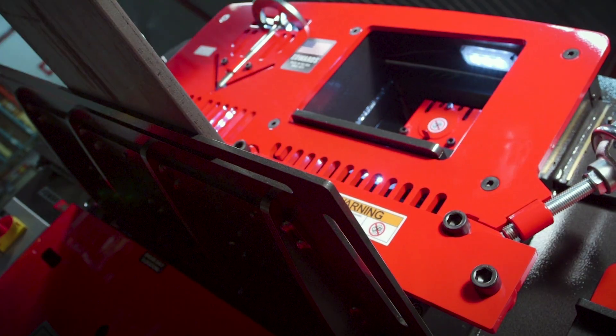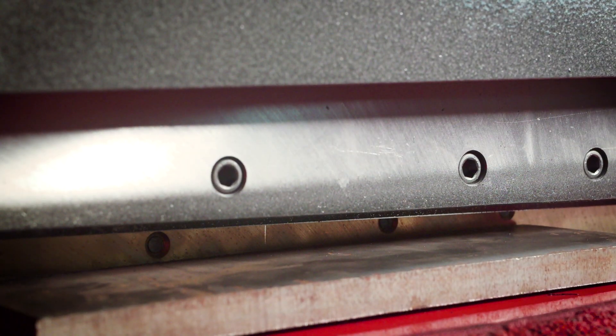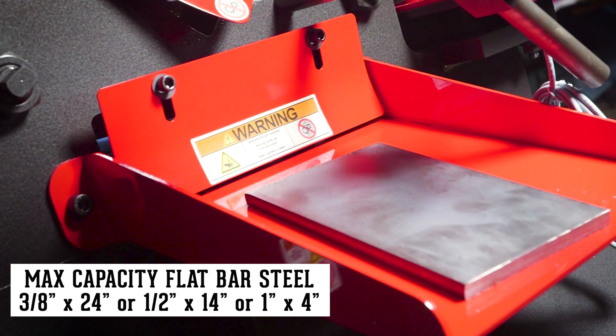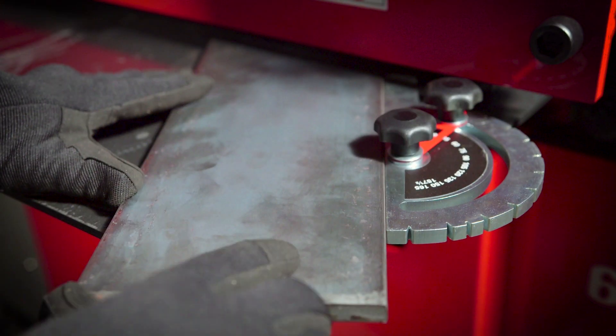For increased longevity, the four-sided flat bar shear blades and angle shear blades are made of precision machined, high-quality tool steel. Perfect for shearing up to 24-inch wide flat bar steel, and is shown with a fabricator's protractor for precision shearing.